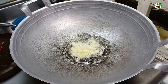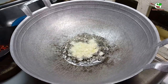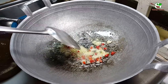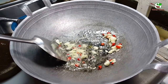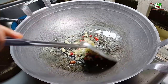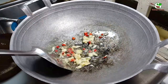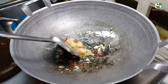Now the galangal goes in, and we need to add chili. You can see in the video. We stir it well, and we add chili. Like garlic — sorry — galangal, lemongrass. The chili is already done.